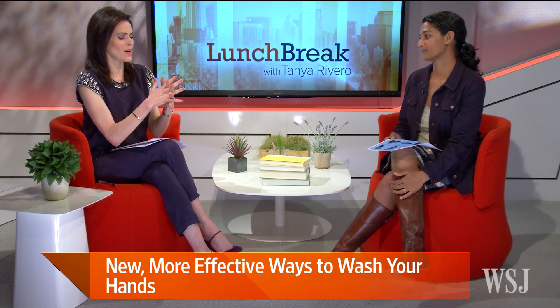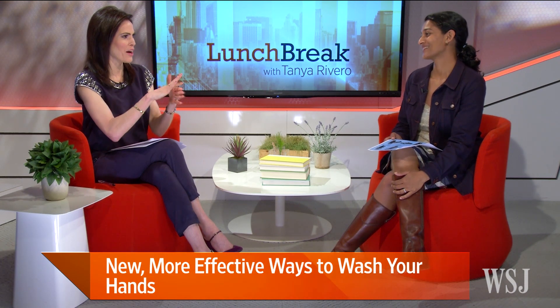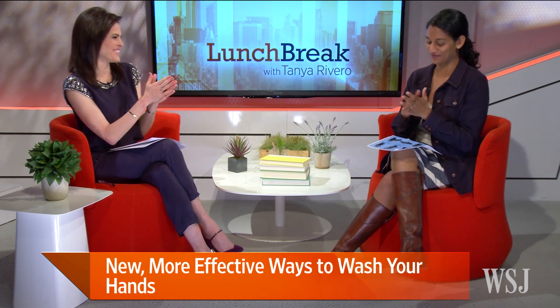So six steps — this way, this way, this way, and thumbs — and you're good. All right, Sumathi, thank you so much for that. Nice to see you.